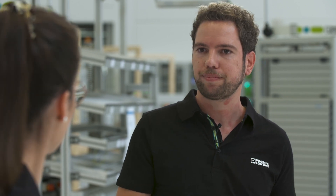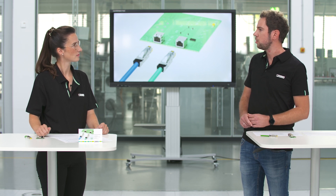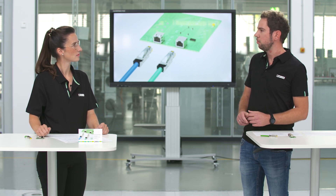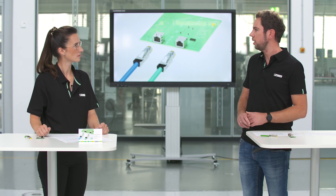Sure. RJ45 is the main standard for Ethernet-based communication. But in the past, customers with industrial applications often complained about compatibility issues between connector and jack. That's why we wanted to improve this and solve the issue, making it reliable in the field also for industrial applications.